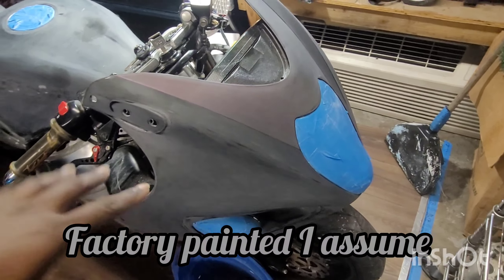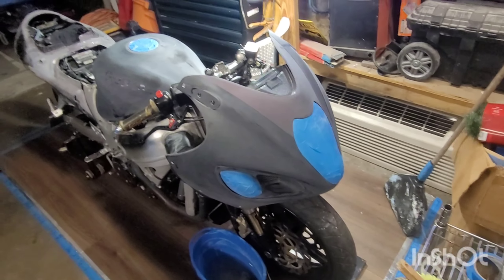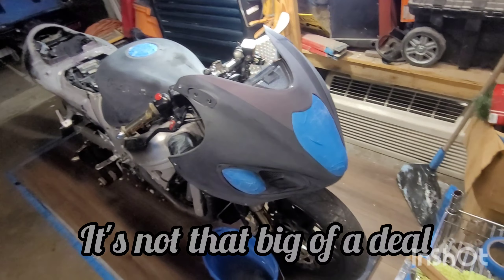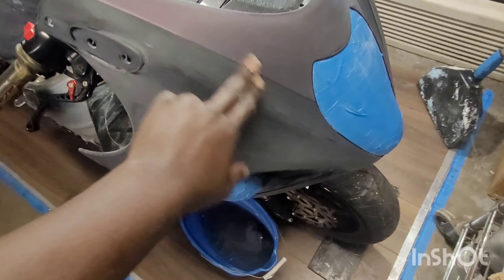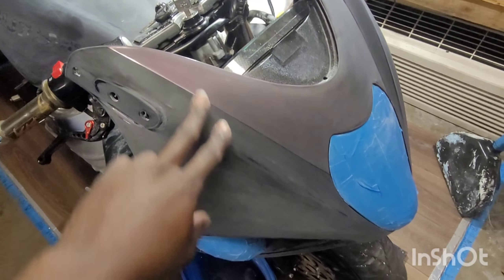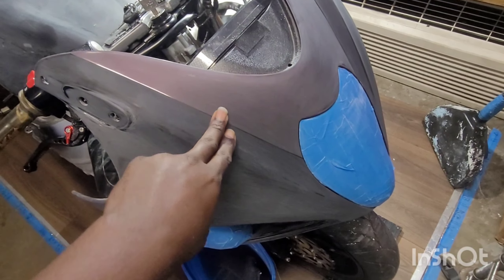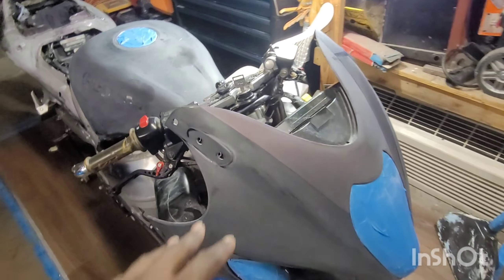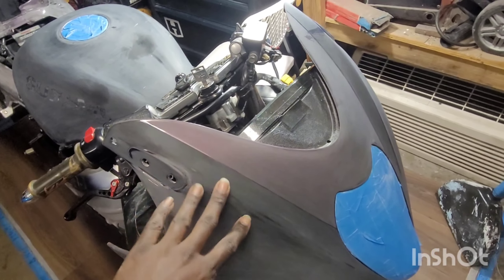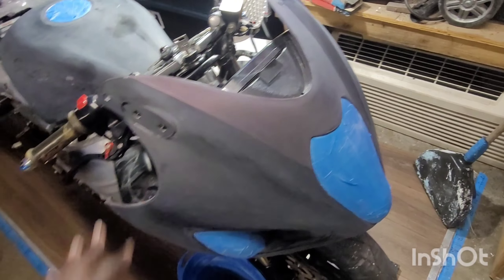I could take everything off — the tank and everything — but I'm not gonna do that. I can easily paint these items on the bike and the bigger items I can paint off the bike. Basically right here there's already a painted surface. I might put some before pictures on here so you guys can see what it looked like — it was like a purple and black. We sand everything down with 220, then we come back and sand over top of that with 320.